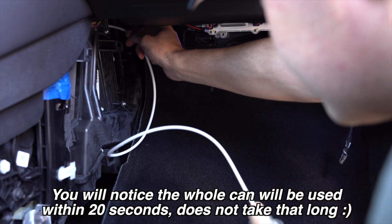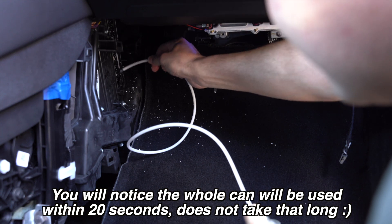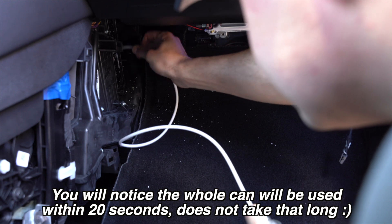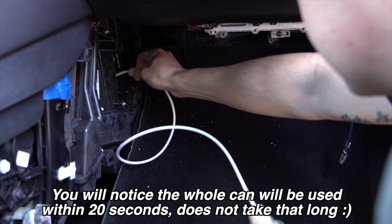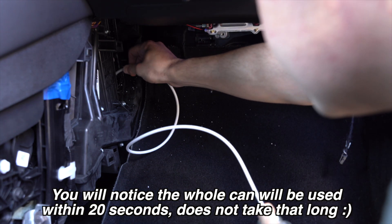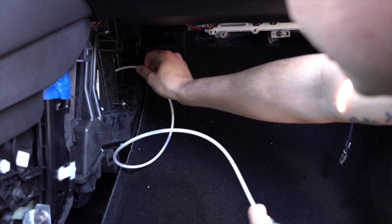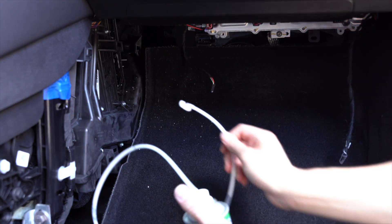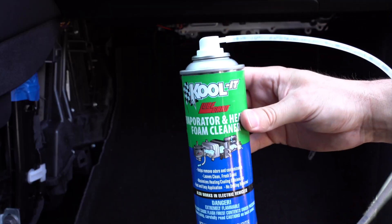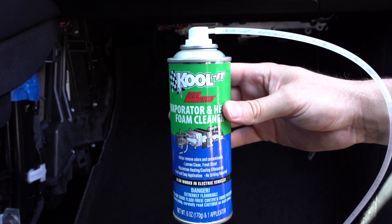Now let's get to work. That spray is so fast and it smells minty — that's kind of nice. So now we're just going to let it sit for 15 minutes, turn on the air for five minutes, and then put the new filters in and call it good.